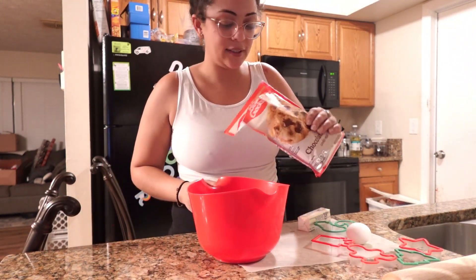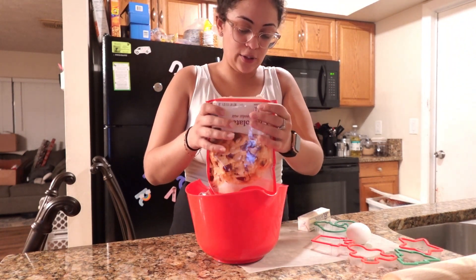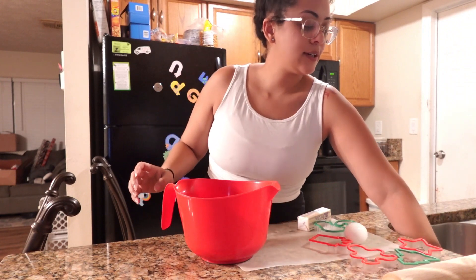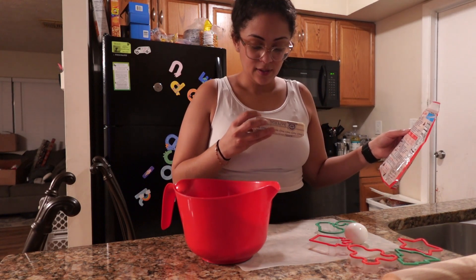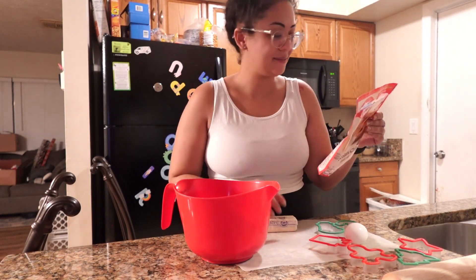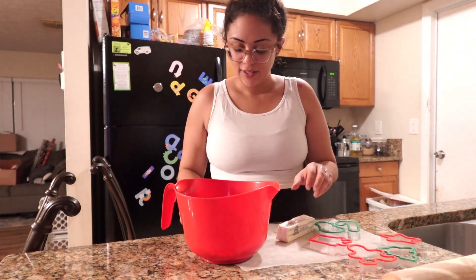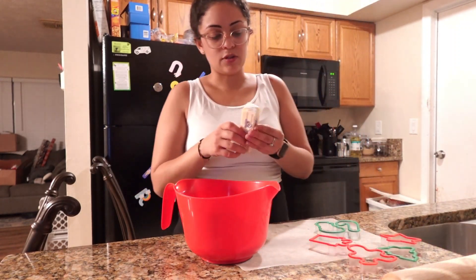Now we're gonna dump all this in here. It says don't eat the raw cookie dough, so I'll do my best. It also says one stick of butter — one stick of butter, softened, not melted — and an egg. I got that, and it's pretty soft. So let's crack our egg in there and add some soft butter.